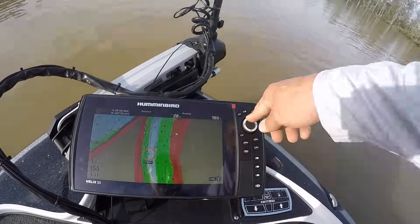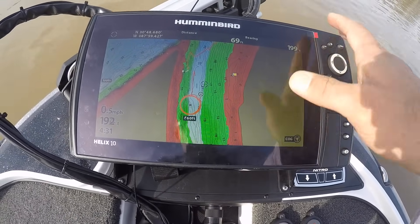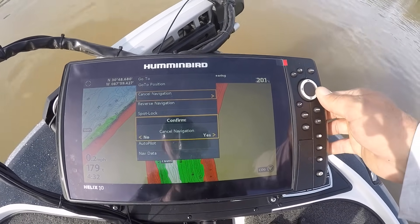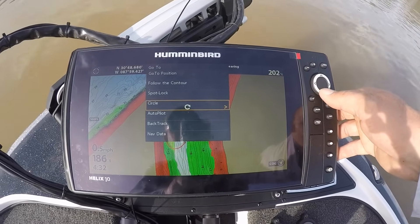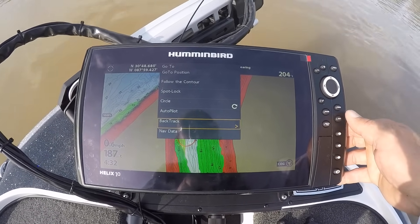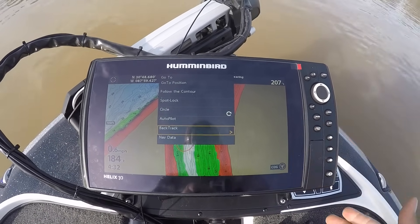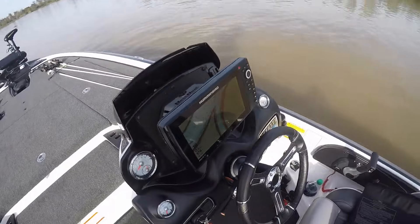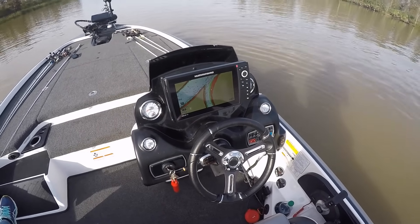I can move my cursor anywhere on the map. If you move the cursor away from your position and hit go-to, you get options: go to position, cancel navigation, follow contour, spot lock, circle, autopilot, backtrack — a lot of different options right there. All these controls are done from the Humminbird unit itself. Mine are networked — I've got a Humminbird at the bow and a Helix 10 at the console, and I can actually control the Altrex from the console unit as well because they're all networked together.